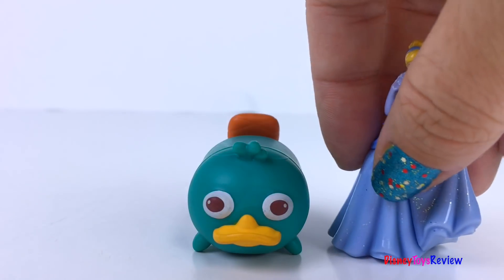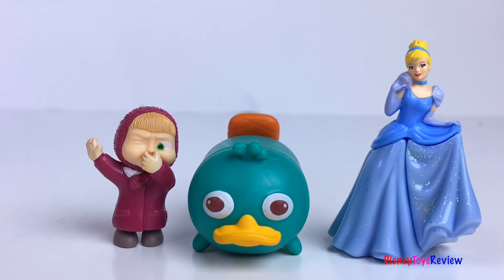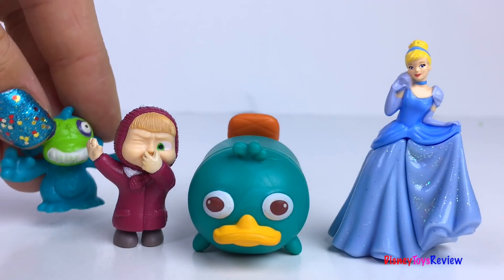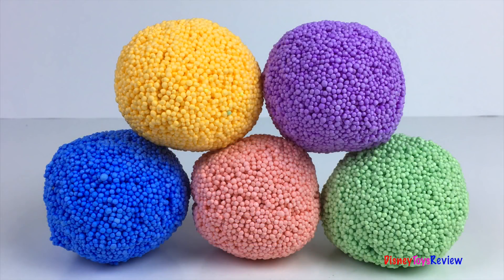Wow, these surprises are so much fun! Thank you guys for watching my video! Don't forget to subscribe and stay tuned right here on Disney Toys Review for more videos with your favorite toys! See you next time!